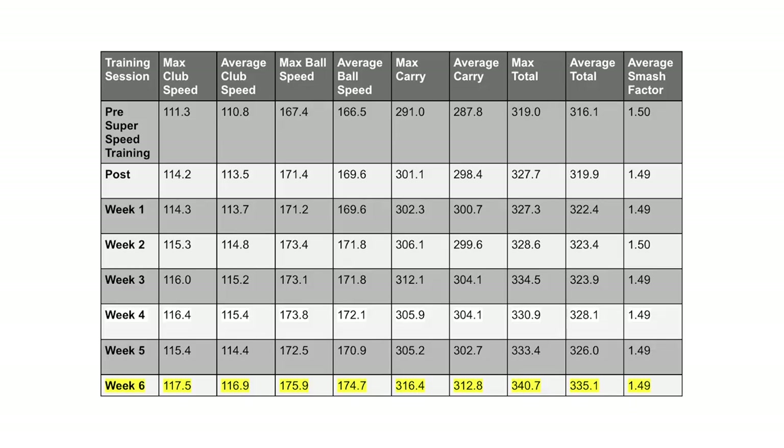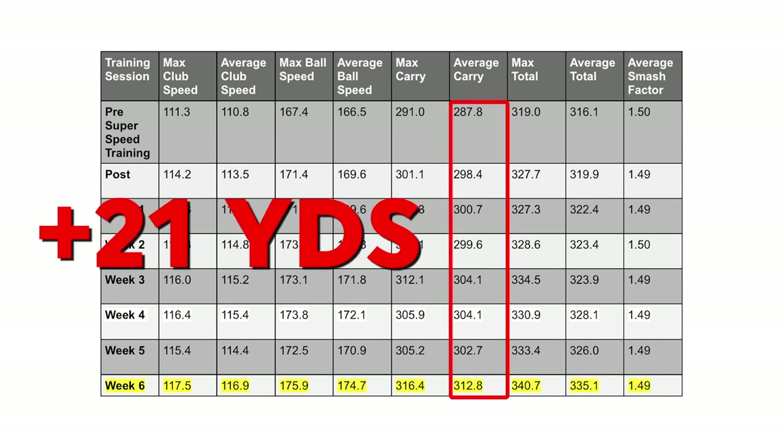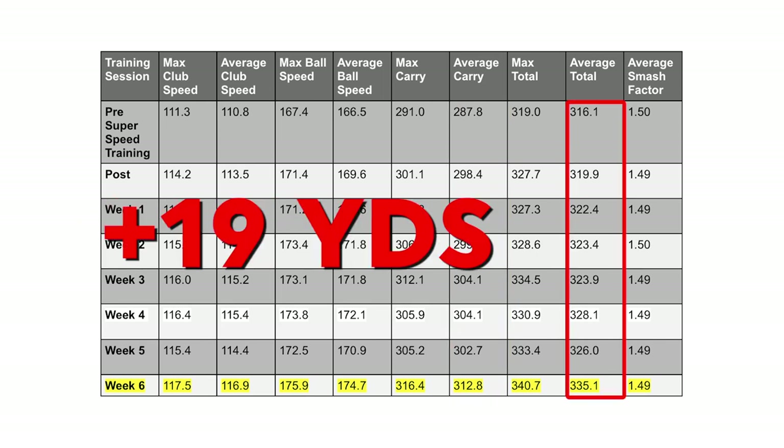My best seven of eight — my last seven swings — were hovering just under 117 miles an hour. So far I have picked up six miles an hour of club speed, about 21 yards of carry distance, and 19 yards of total distance with my driver. I'm excited to see what Level 2 results will show in the next few weeks. I'm going to continue to document my search for extra club speed using over-speed training to get my body and mind used to the feeling of swinging a lot faster. I hope you enjoy this content — stay tuned, and subscribe if you can. Thanks for watching.